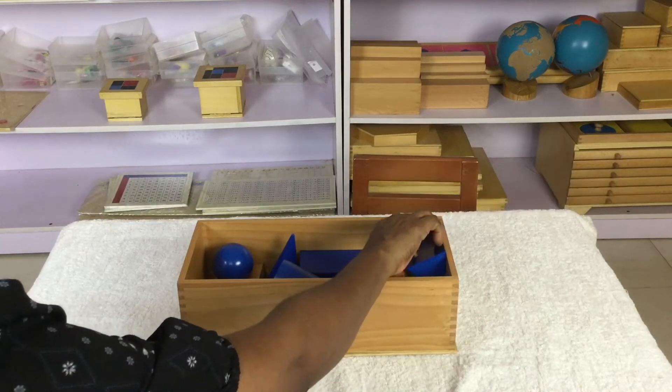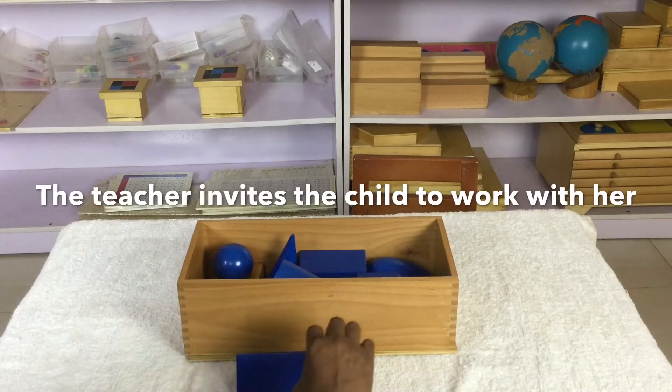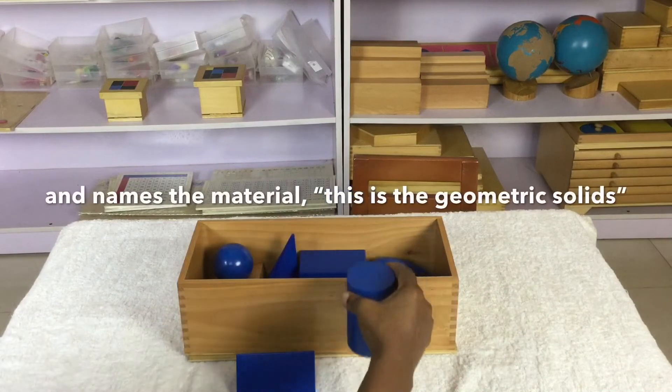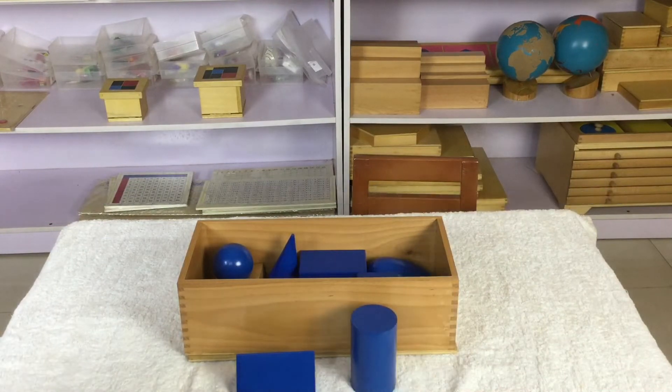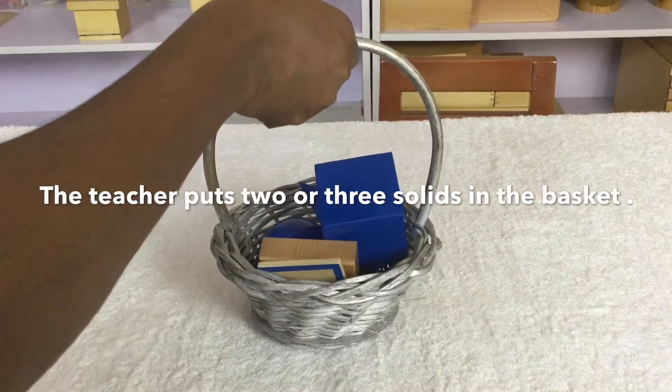Exercise 1: Familiarization. The teacher invites the child to work with her and names the material: "This is the geometric solids." The teacher puts two or three solids in the basket.